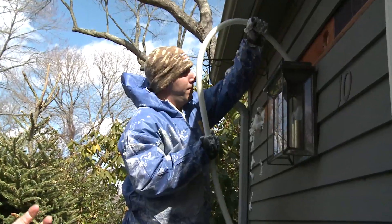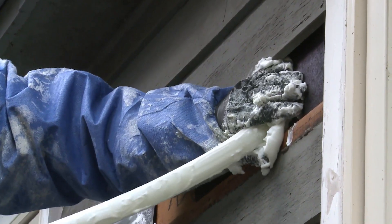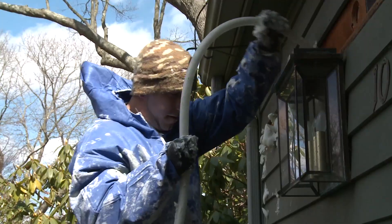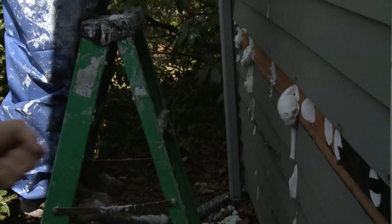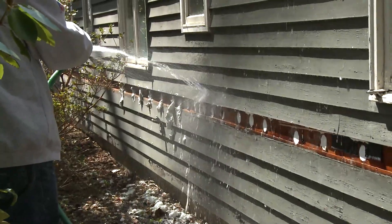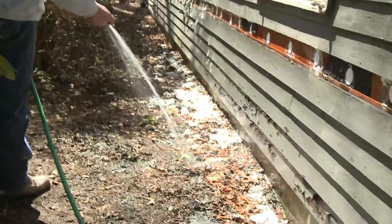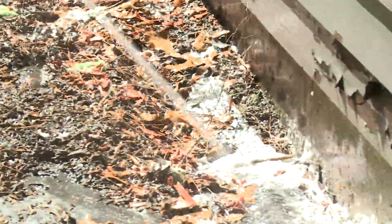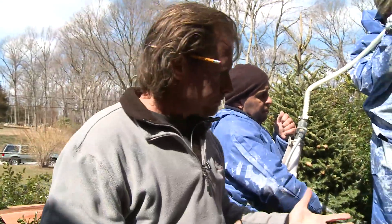The aircrete goes into the wall and infuses and wraps around the fiberglass that's there, filling all the air leaks and cavities. When it comes out of the hole we know that cavity is full. We don't worry about aircrete running over the siding or getting on the ground because it's easy to clean up with a hose — it dissolves and is harmless to the environment.